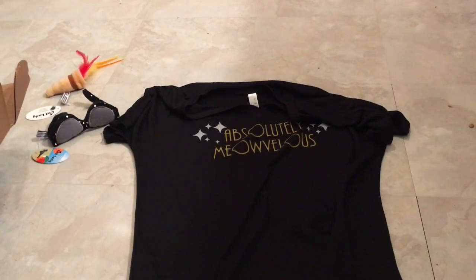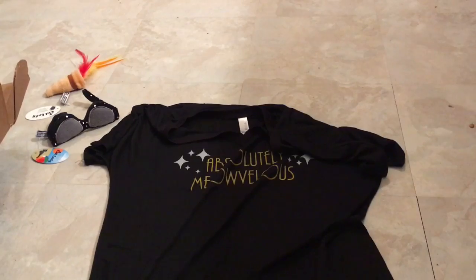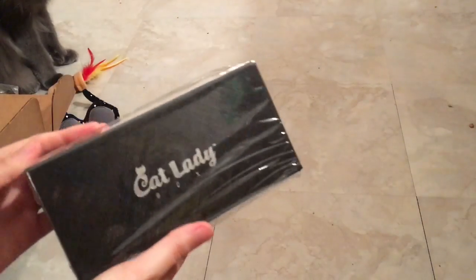The first thing I'm pulling out for me is a super soft t-shirt. We also got something that's just labeled 'cat lady' — let's see what's in it.